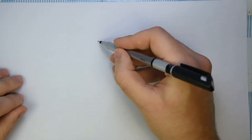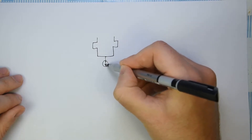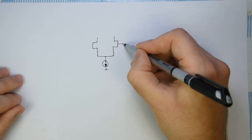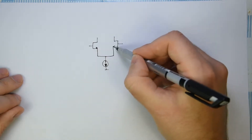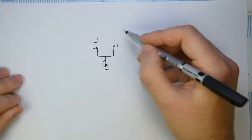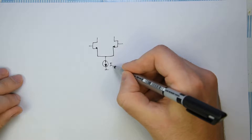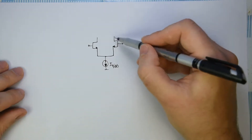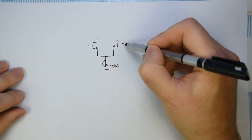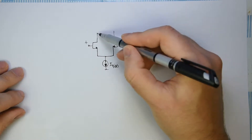The input stage, as you expect, is built usually with a differential input pair. Let's make here the drawing of an NMOS input pair, which is the simplest one to understand. We have two NMOSs connected together on the source. On the source side we have a biasing current, and we connect the inputs — which are the gates — at the input of the op-amp, plus and minus. The drains will be connected to the next stage.